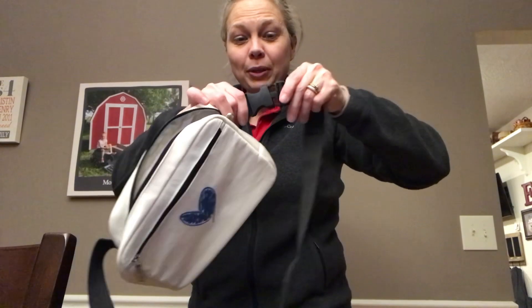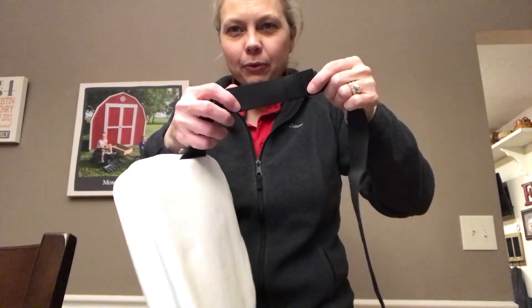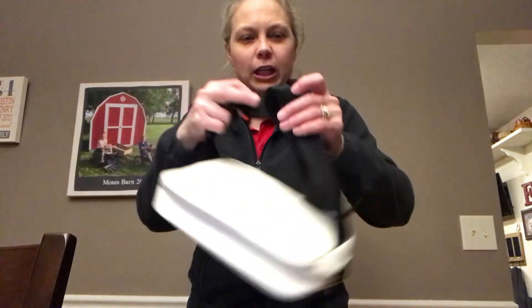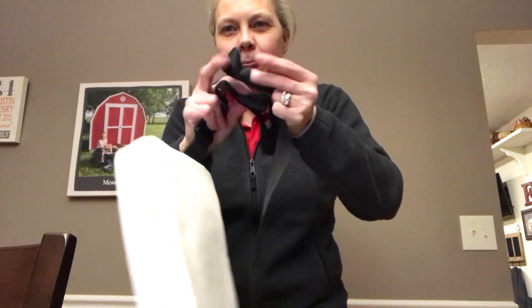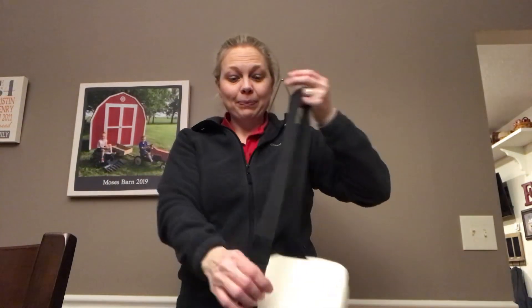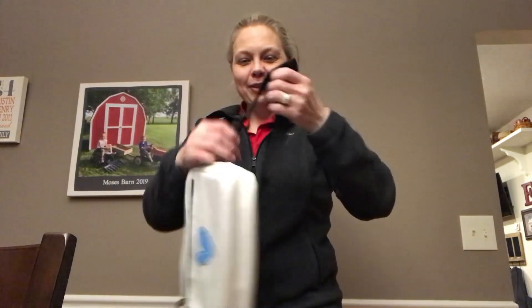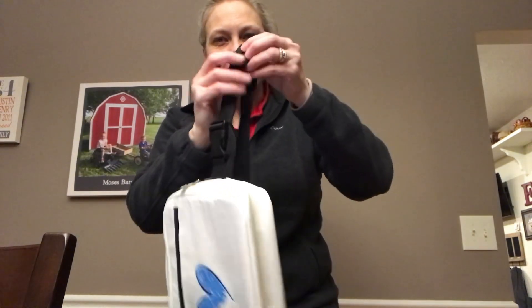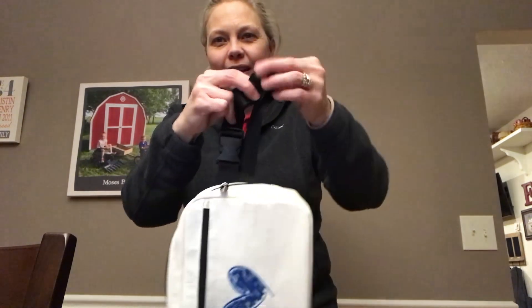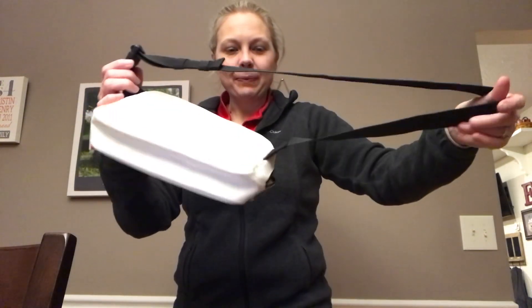It has an adjustable strap — I'll get to that in a minute. It has a clip and you can wear it as a hip bag too, so you can wear it multiple ways: sling, hip, and cross body to where you like to wear it. It has two elastic bands — when Aubrey's wearing it, she's so little that she has a bunch of strap that we have to cinch up, but it has two of these. There's one and then I can just loop it over if I want it to do two. So it's easily adjustable.